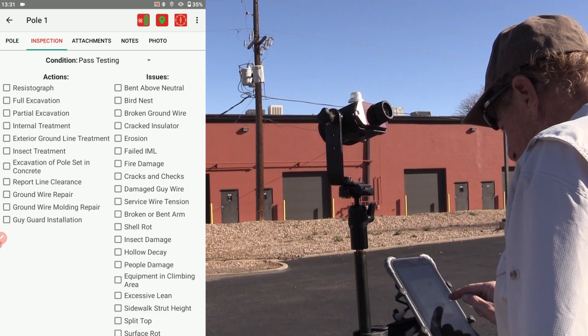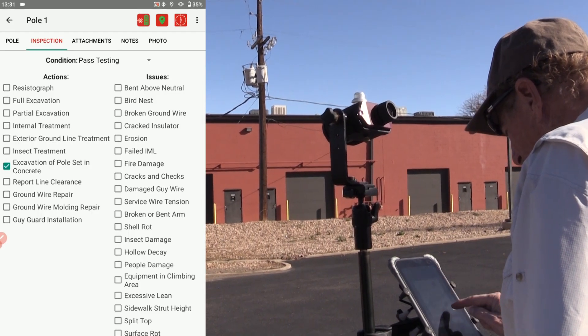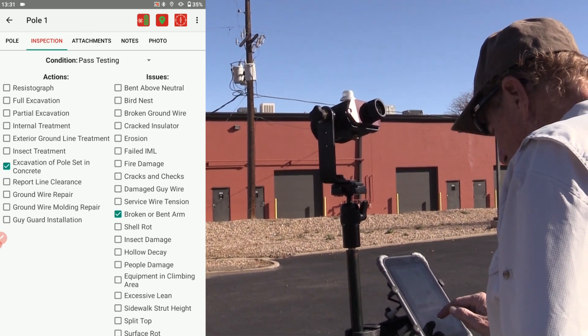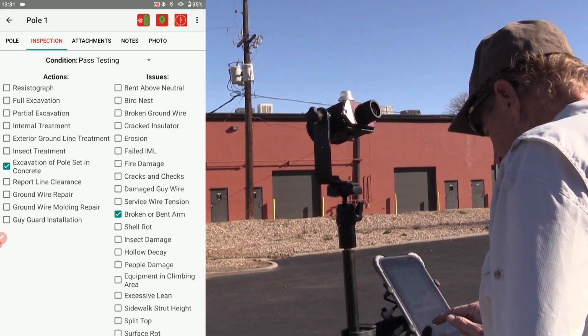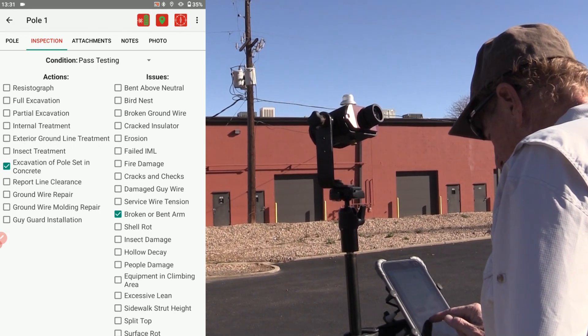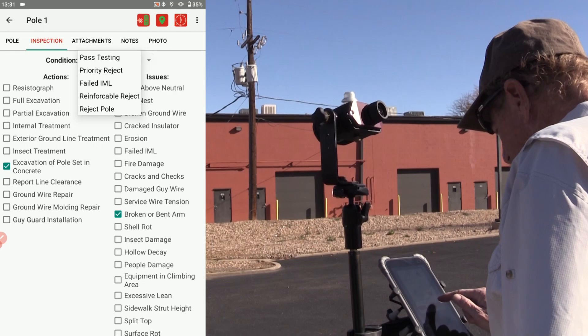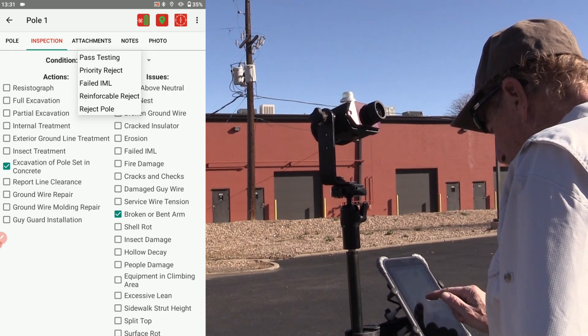Next up is the inspection tab. Use the actions checkboxes to indicate any crucial fieldwork that the utility pole requires. Use the issues checkboxes to indicate the reasons why this fieldwork is needed. Next up is the condition drop-down menu to designate whether the poll passes or fails inspection.